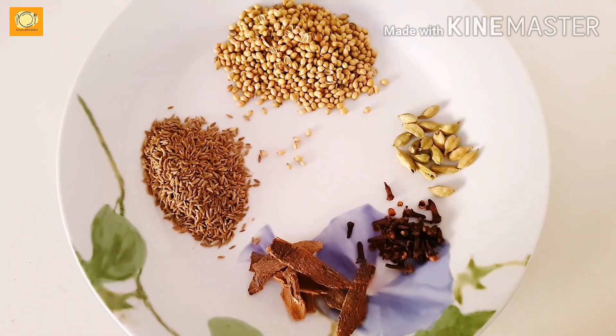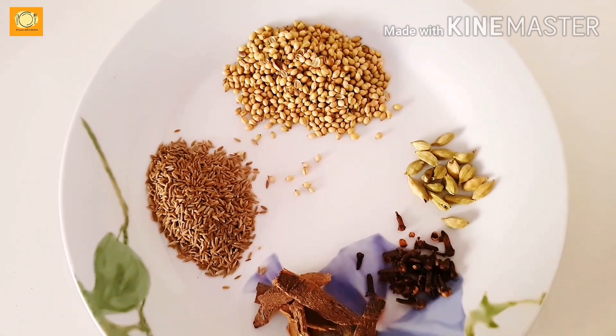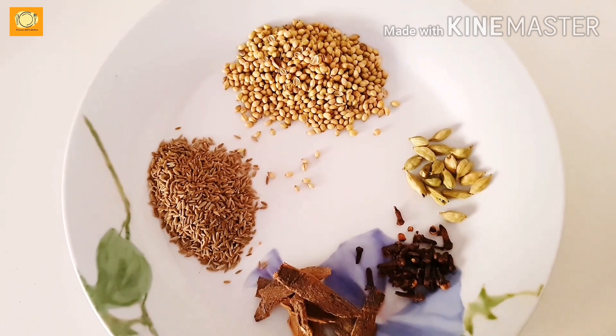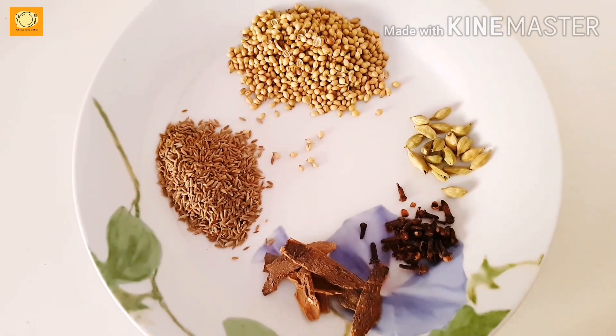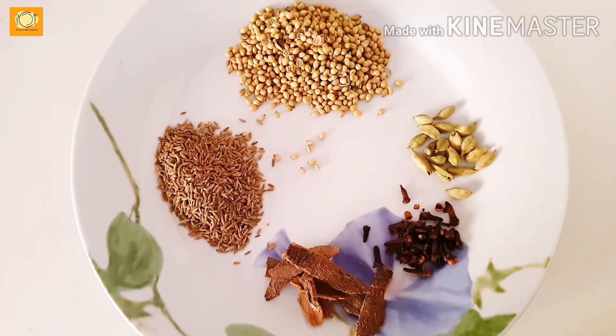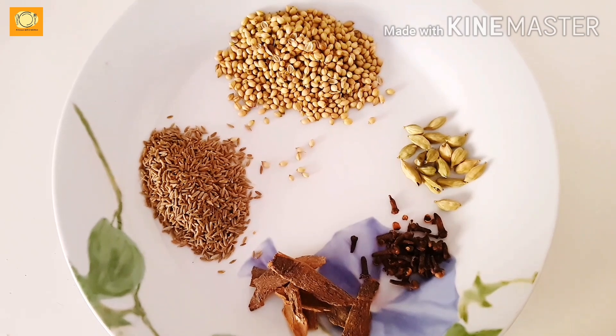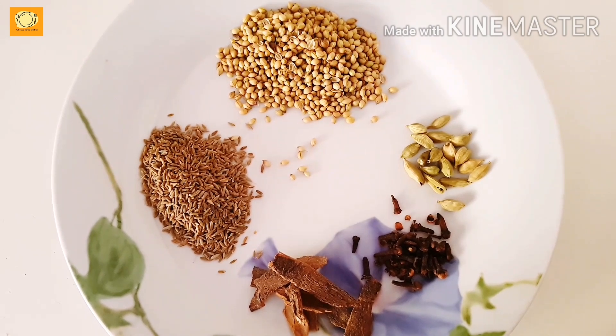First of all, we need to marinate the chicken. We will use Saudi masala. You can also use it for other Arab dishes. I have used fresh dhania, zera, darchini, long, sabaz elaichi, and lemon shilks for this masala.